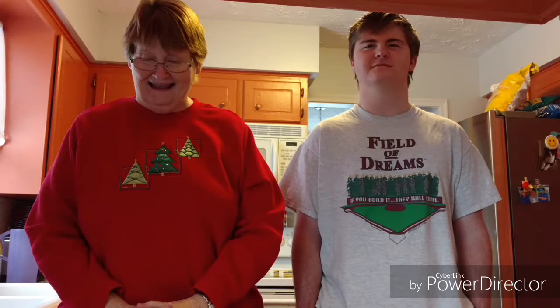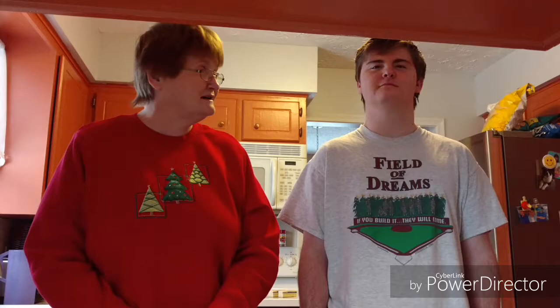So what's the first step, Noah? That's right — it's time to gather our materials. First, we'll need a large mixing bowl and a slightly smaller mixing bowl. Thank you, Noah. Now we'll need a large spoon, and finally we'll need a measuring cup.